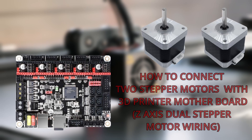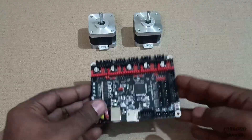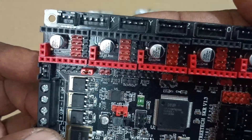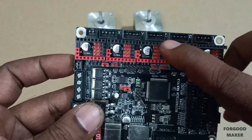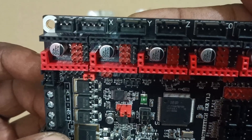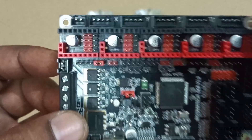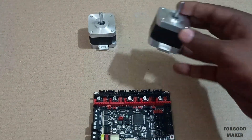This video explains how to connect two stepper motors with a 3D printer motherboard. We have used the SKR version 1.3 motherboard for this demonstration. The SKR 1.3 board has only one 4-pin terminal for the Z-axis, but some 3D printers use two stepper motors for Z-axis drive. Let's see how to do the wiring for two stepper motors with the board.